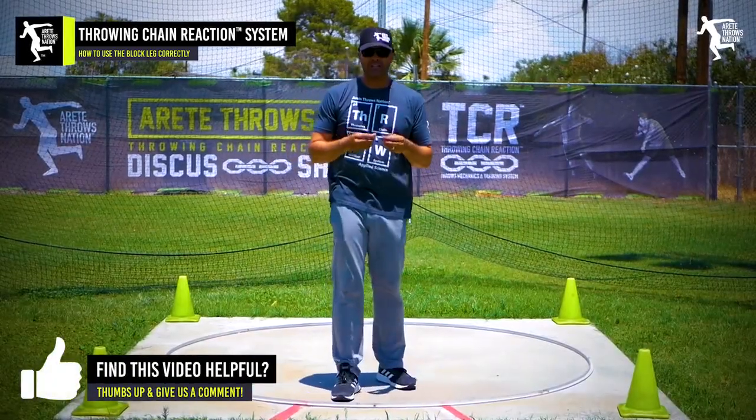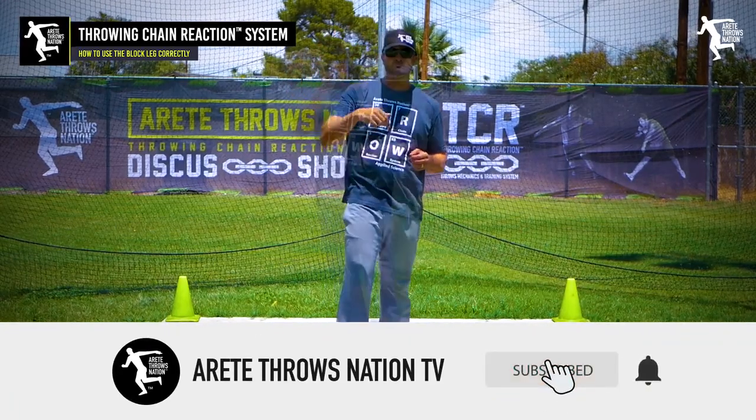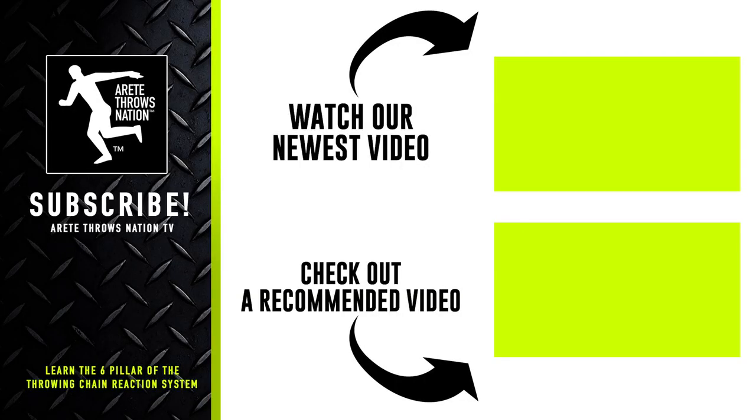Hopefully you liked today's video. Thanks for watching — if you have any questions or comments, or things you'd like to see, comment below. If you liked the video, hit that thumbs up and subscribe. Check out our next videos, visit our website for free videos, and click the links below for our free mini course. Check out our website for camps and detailed information. Throw farther faster by understanding the science with the Throwing Chain Reaction system. Thanks so much for watching.